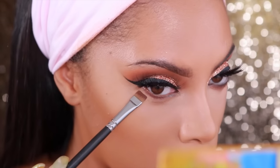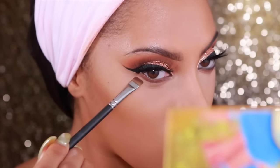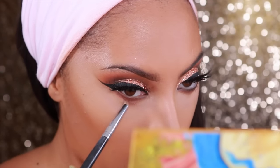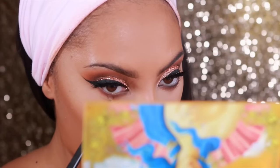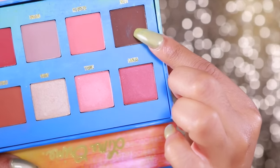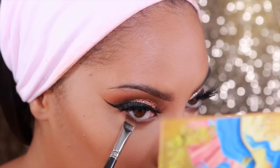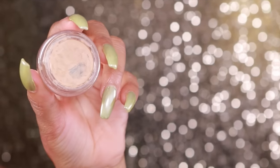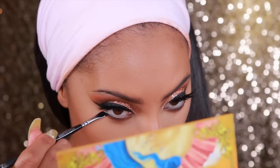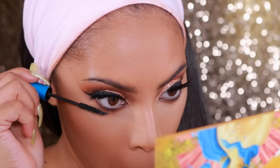Now I'm going to go ahead and complete the eyes. I'm going to take the eyeshadows Fudge and Cognac, mix them together, and use a flat definer brush from MAC to place it under the bottom lash line. Then I'm going back into the Venus palette from Lime Crime, grab the eyeshadow Creation, put it on a pencil brush, and blend it on the bottom lash line. Next, I'll be taking the darkest eyeshadow — Icon — and place that along the lash line. I'm also going to place my MAC Soft Okra Paint Pot in the waterline to make the eyes look larger.